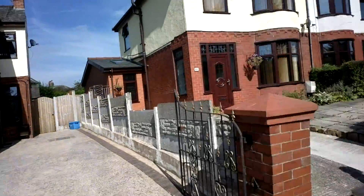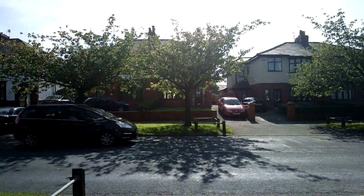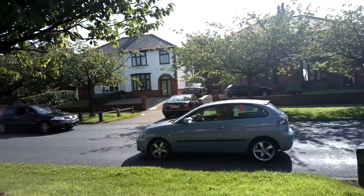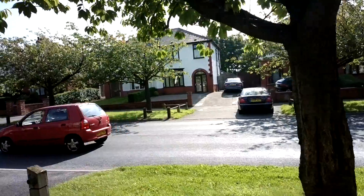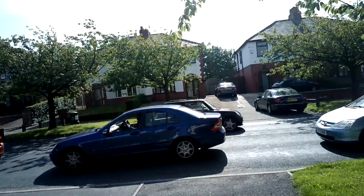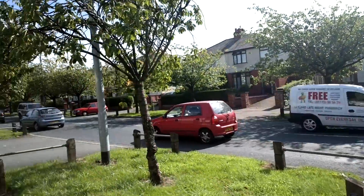There we go. I'm in the middle of a roadway.